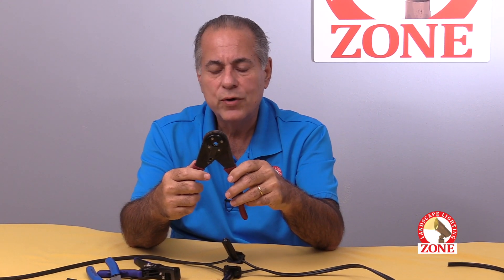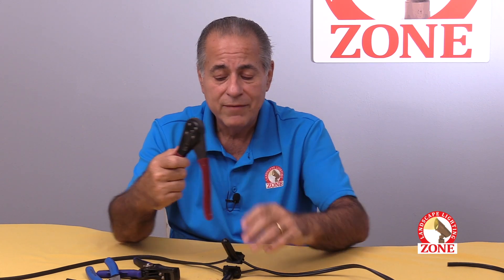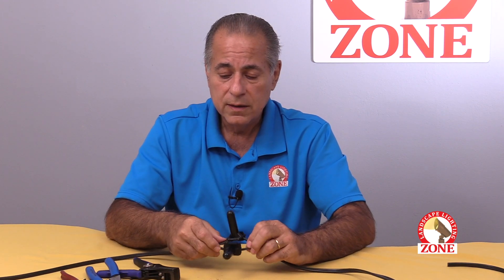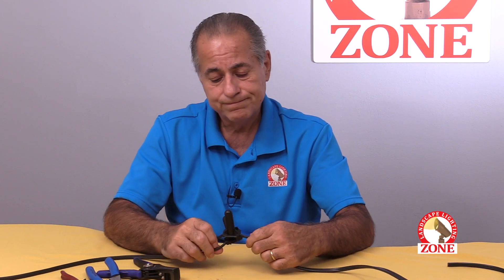If you're putting your splices together like this, you're doing a great job — I've never seen a better way to splice. You're really doing a great service to the homeowner. And that's splicing 101.